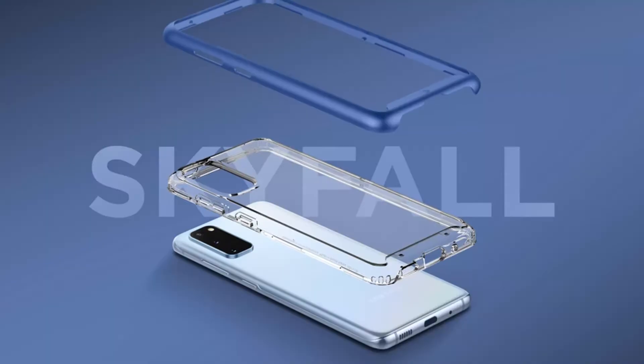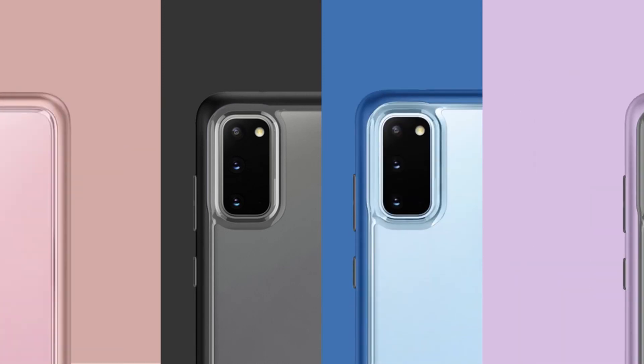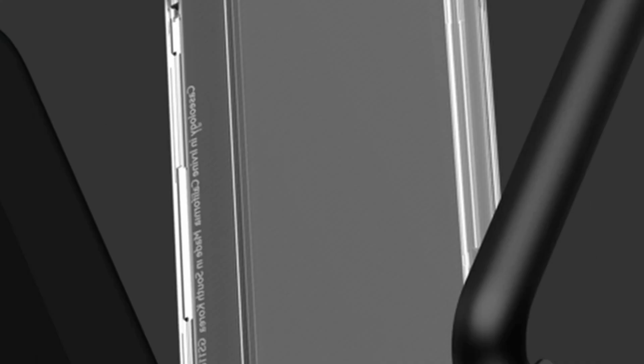So guys, this was the video about the best Samsung Galaxy S21 Ultra Caseology cases. All the links are given in the description — do check them out. If you enjoyed the video, be sure to hit the like button and subscribe to our channel for more videos. Thank you.